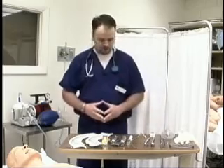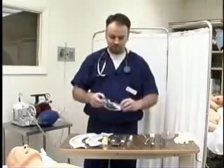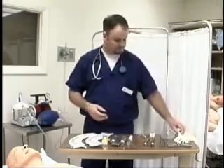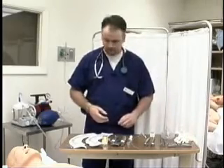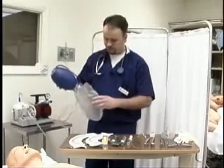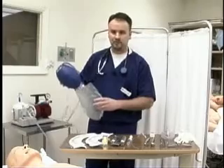Before we actually intubate the mannequin, we need to prepare for our intubation. We have some equipment here that we're going to need. First of all, you're going to need PPE — some protective eyewear like these goggles. We're going to need a set of disposable gloves. We're also going to need a working manual resuscitator bag with an oxygen reservoir so that we can deliver as close to 100% oxygen as possible.